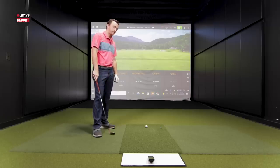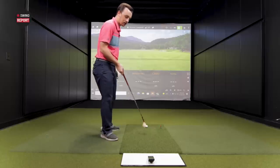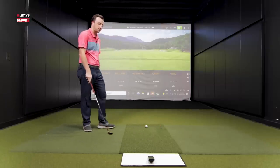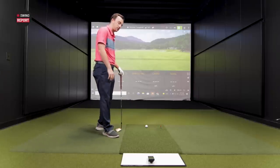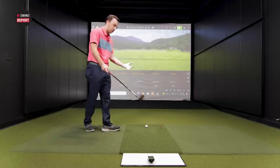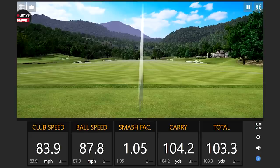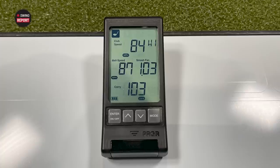The device is set up on a raised surface behind the hitting mat to even out the level so it picks up best. We're starting with the 58-degree wedge. On that first shot, we got a club speed of 84, ball speed of 87, and a carry distance of 103. That's a pretty good start.